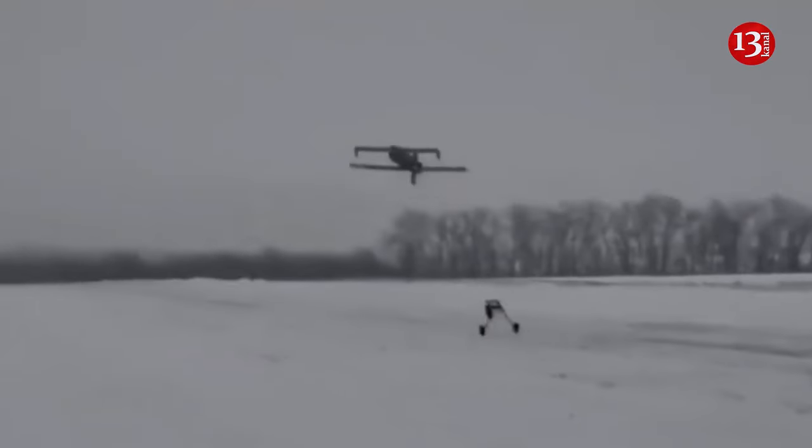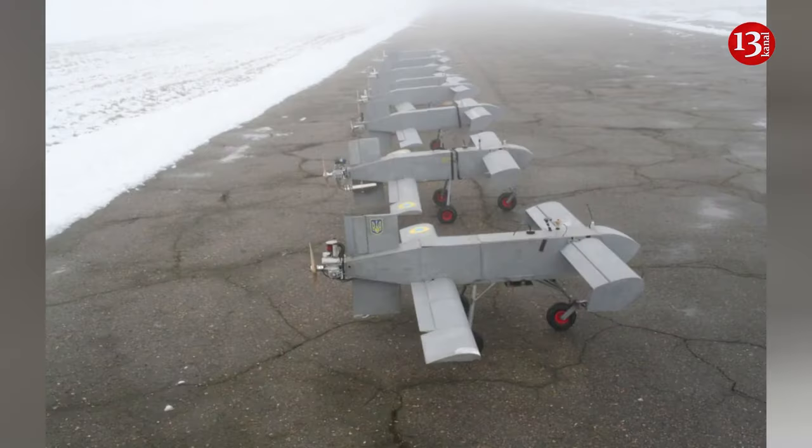The first test flight of Ukrainian-made AQ-400 Scythe kamikaze drones has been carried out. Relevant images have been distributed on Ukrainian Telegram channels. The price of the base model of the AQ-400 Scythe unmanned aerial vehicles, which will compete with the Iranian-made Shahid drones used by the Russian army, is 15,000 US dollars.